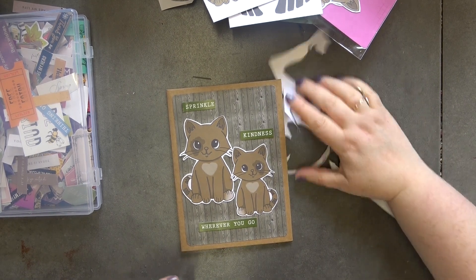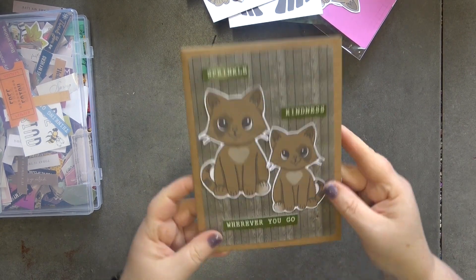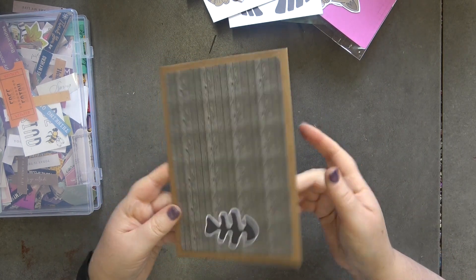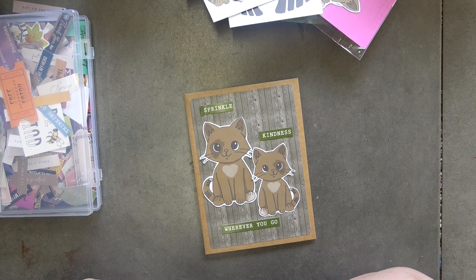I'm at the point where if I add anything else I'm going to spoil it — and that's when I know when to stop. So let's have a quick look at the finished card. The front says 'Sprinkle kindness wherever you go,' then you open it up and it says 'you are awesome,' 'live the life you love,' 'capture this moment,' 'daydream,' and 'thank you.' Then there's a little fish on the back. That is it for today — thank you so much for watching, do check out the design team, and happy crafting, bye!